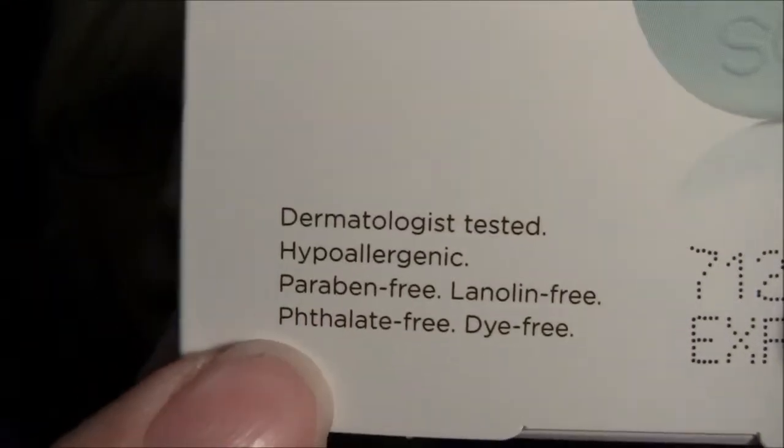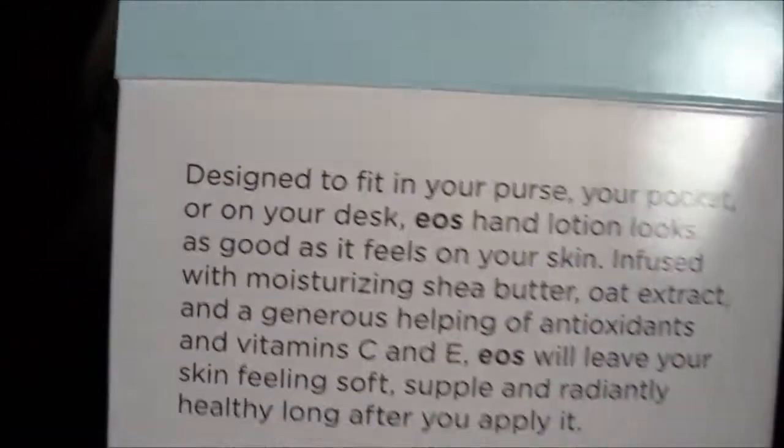It's hypoallergenic, paraben-free, lanolin-free, dye-free, and I can't pronounce that other word. And then there's the back — it just says: designed to fit in your purse, your pocket, or on your desk.